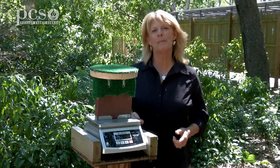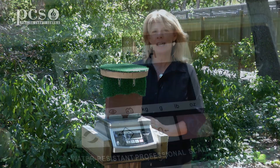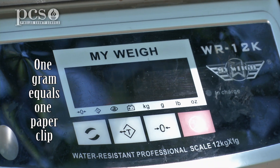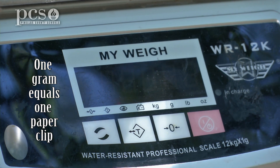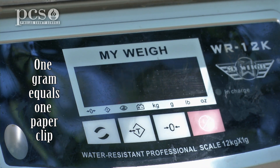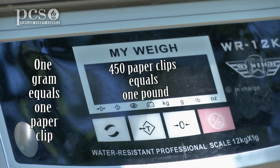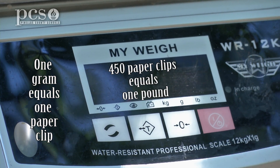We're going to weigh both birds so we can compare their size. We're going to weigh in grams initially — a gram is about the weight of a paper clip — and then we can get an idea of how many pounds that would be. So 453 paper clips is the same as one pound.